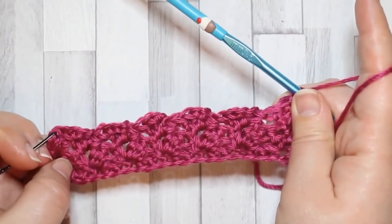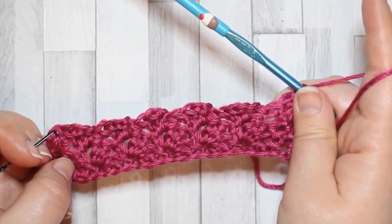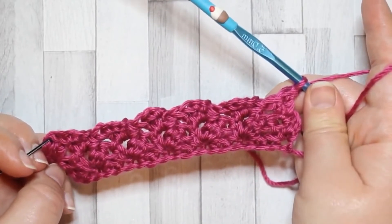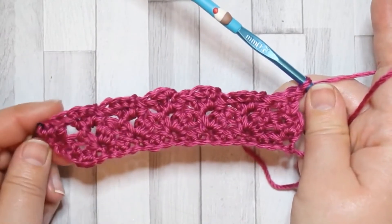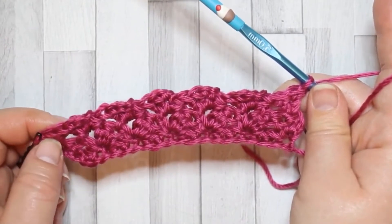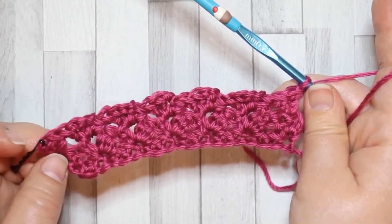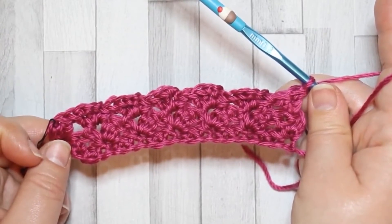So that was row three, and you're going to repeat row three until you reach row 18. You're just working in the chain spaces — make sure you have two double crochet in the first stitch at each end, and then just make your two double crochet, chain two, single crochet into each chain space. I'm going to go ahead and finish that and come back to you at the end of row 18.